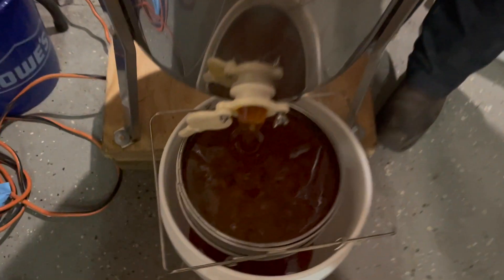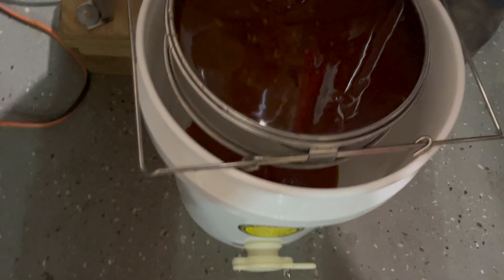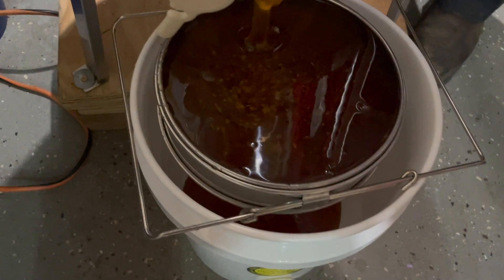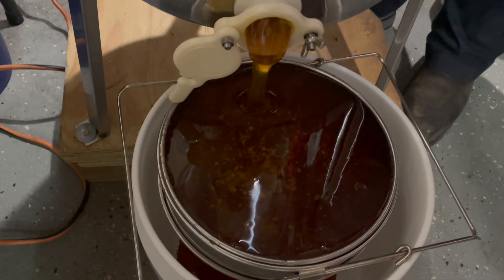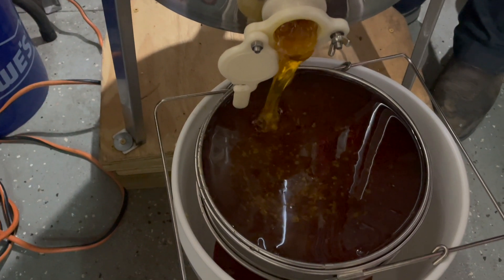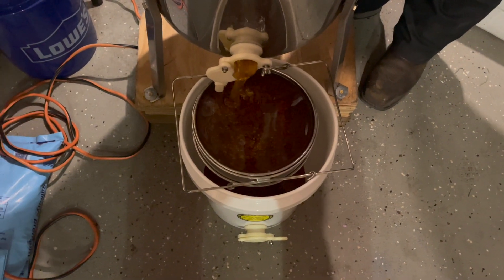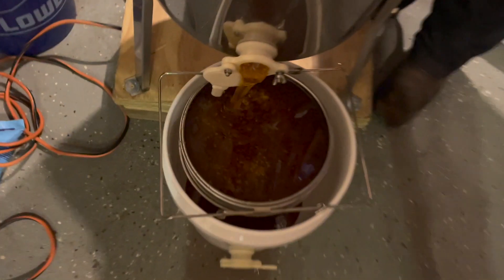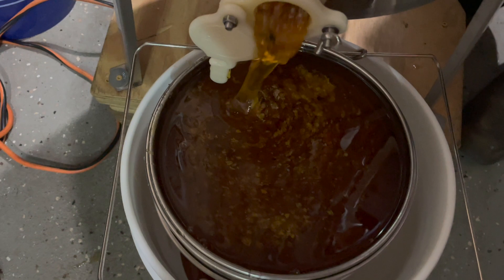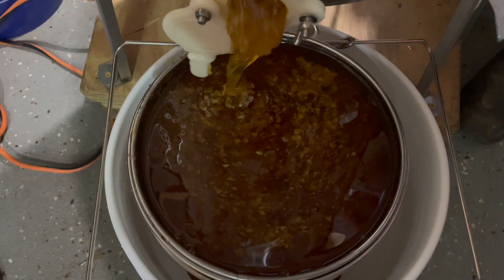Here we go — and there goes the liquid gold. You've got to slow down — that's about to fill up. It gets cold, cold, cold. That's the stuff the Egyptians were after right there. Make their mead. They say they went into some of those pyramids thousands of years later and the honey was still good.